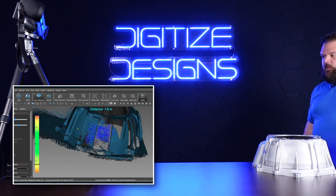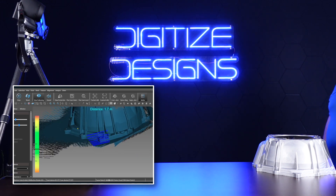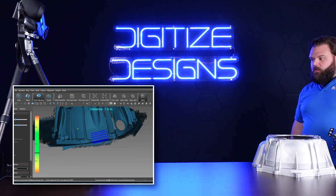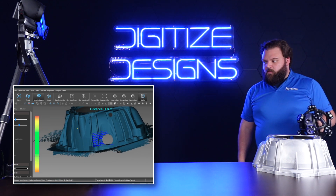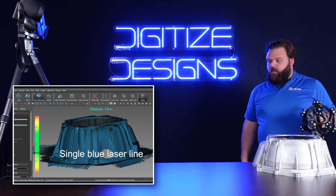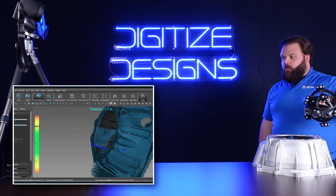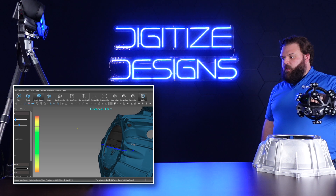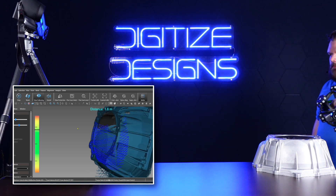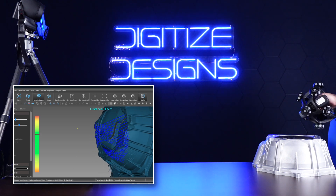If I double-tap my trigger I've got parallel lasers — a slightly smaller field of view but better at capturing higher resolution data. It lets you get a little closer to the part and really take advantage of the resolution of the scanner's cameras. I've also got single laser mode, which is really good at getting inside nooks and crannies, inside holes and things like that. But most of the time you'll spend in laser crosses mode.